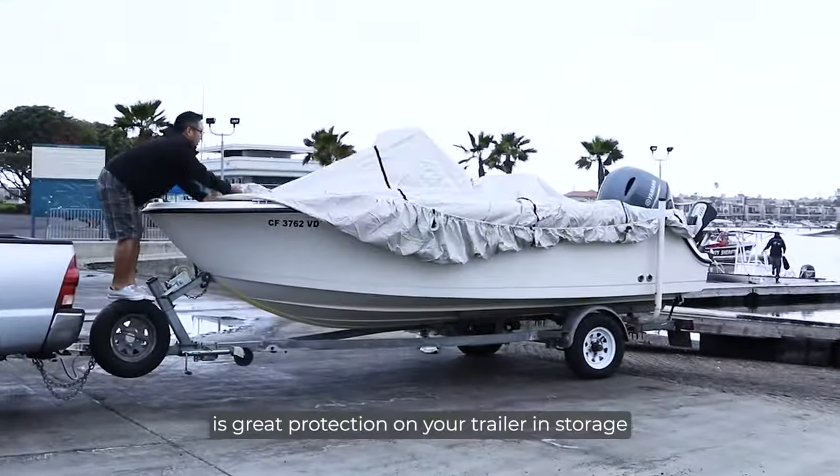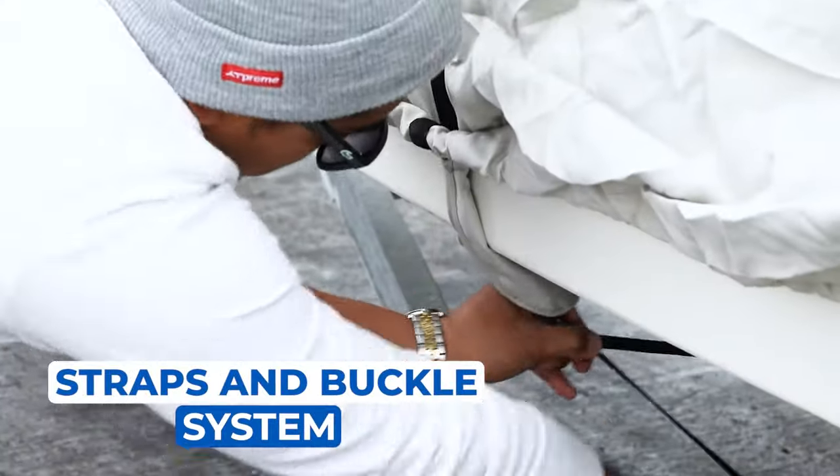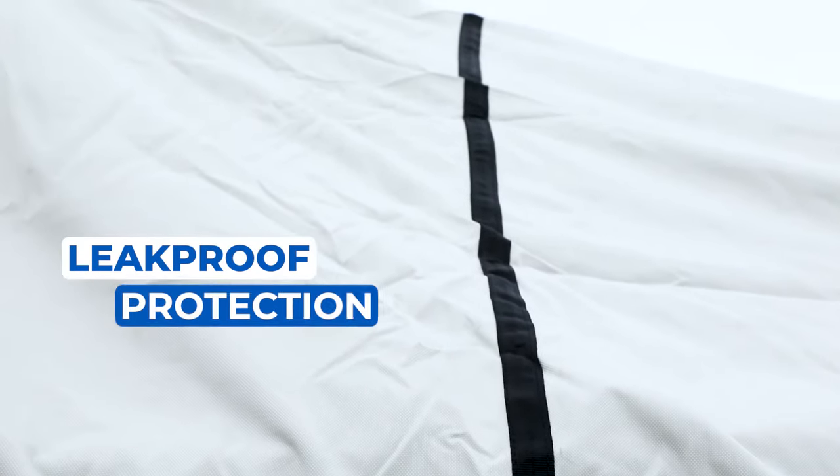Our Aqua Armor Cover is great protection on your trailer, in storage, and when transporting. Complete with top and bottom straps and buckle system for secure trailering. The reinforced seams provide leak-proof protection from the elements.